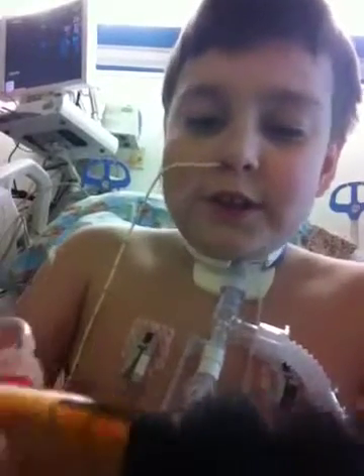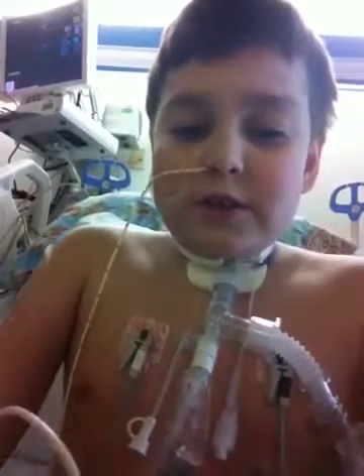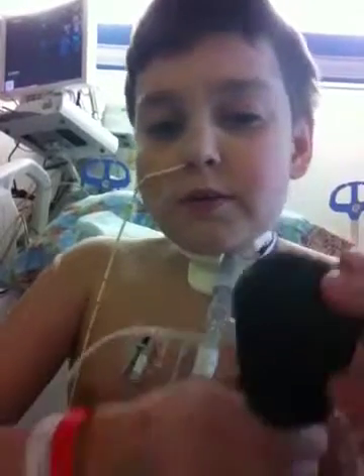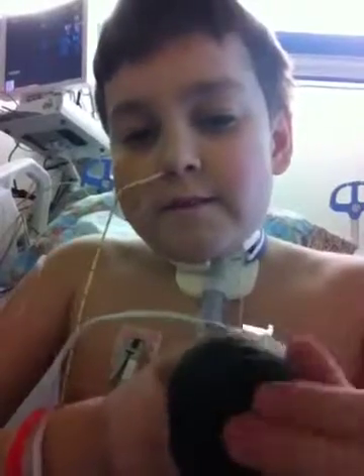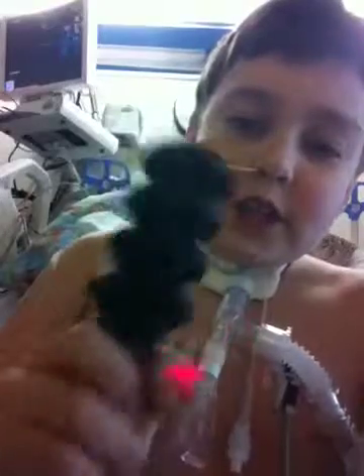Hi, this is Sonny Albarty and I'm going to show you today how to use the Knight and Hale Squirrel Call. There are three ways to use it. You can do the bark, where you just press here. Or you can do the chatter, where you just hold it here and shake it.